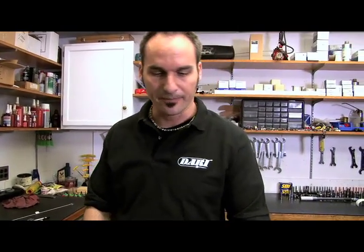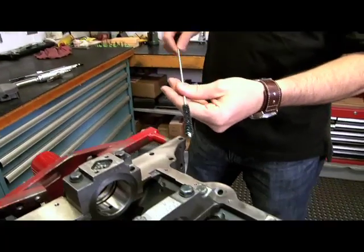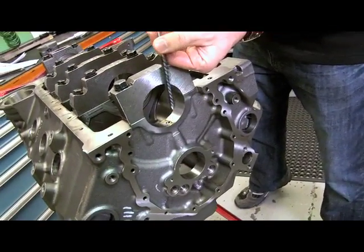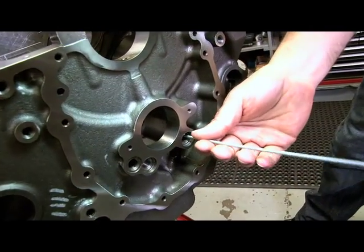Now you want to go ahead and clean it. You can use some solvents — something like Simple Green or even soap and water. Get your garden hose out and start blasting everything. Make sure you get all the holes, get everything blasted out real good. You can use an aggressive brush and go through in here, get all your main feeds, get in your oil galleries and really give them a good scrubbing.